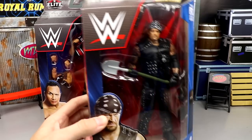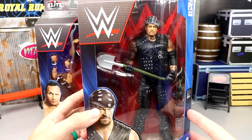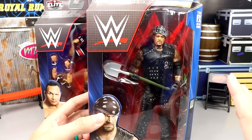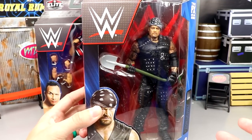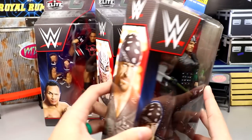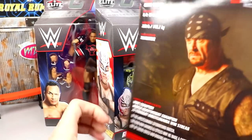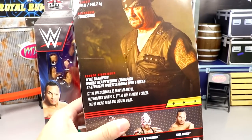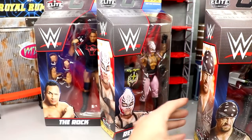Starting out first we have the Undertaker. This is pretty much a direct copy of the Elite 85, but I think they upgraded him to double jointed arms. Here is the repeat of the Elite 85 Undertaker — you have a picture of Taker there and it has different packaging than that figure. There's the back of the packaging.